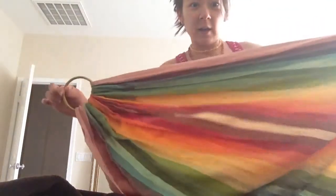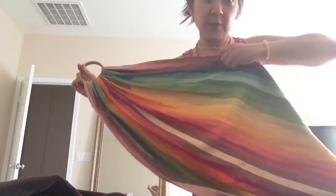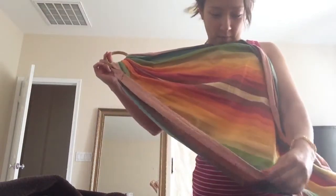Here's my ring sling. First, it needs to be threaded. These are called rails — the outer edges. This is the top rail, and this is the bottom rail.